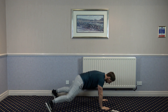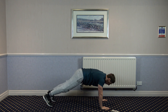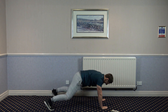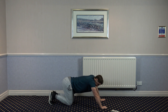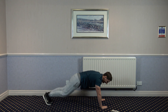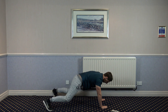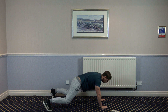Next one: down on the floor into plank jacks. Remember to engage the core. Good stuff, guys. Keep it going. Just past halfway. Now, this was a stupid idea. We've got 10 seconds left — let's finish it off good. Five, four, three, two, and one.